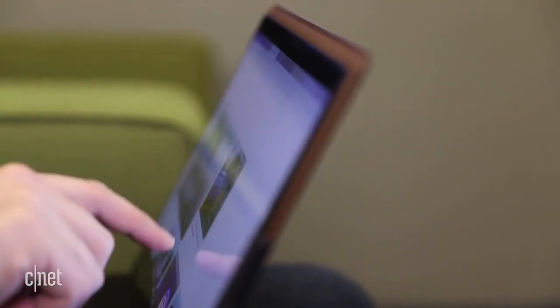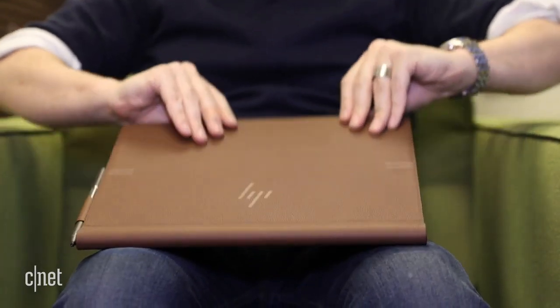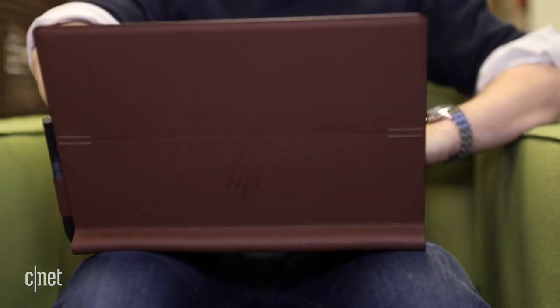It's called the Folio because when closed it looks like a leather folio. So much so that when I took it for a test drive to the coffee shop on the corner, I just tucked it under my arm and went — no bag.